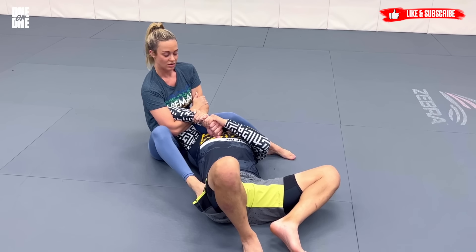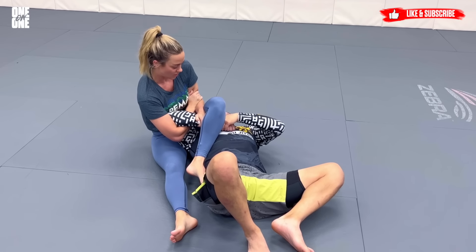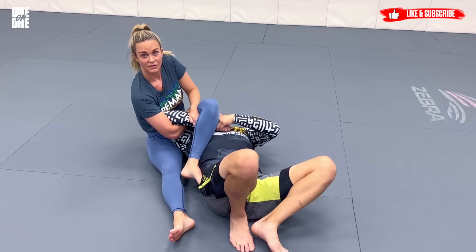Then I'm going to take this foot, bring it over, and kind of tuck it here to keep him from turning that way and secure the position even more. Then I'm going to pass this — take my right hand and use my own thigh as the fulcrum.